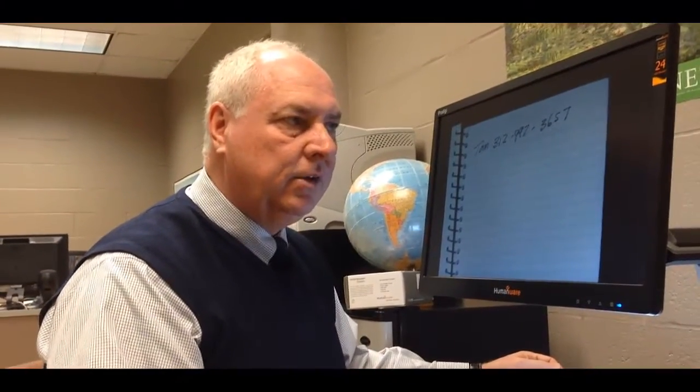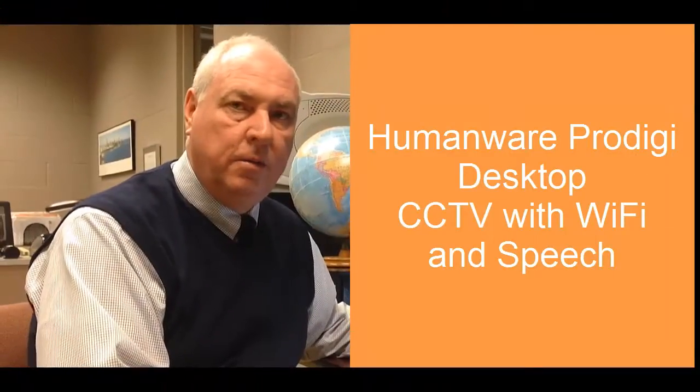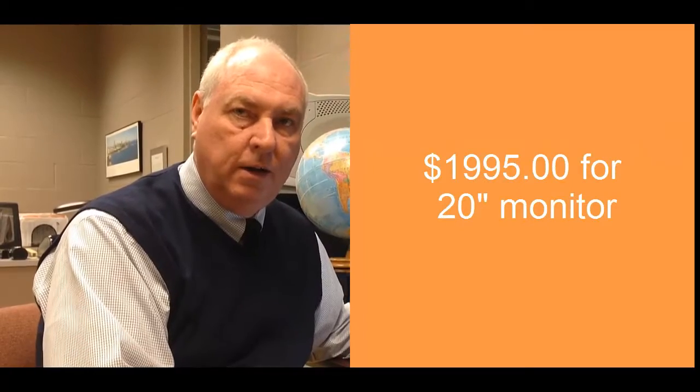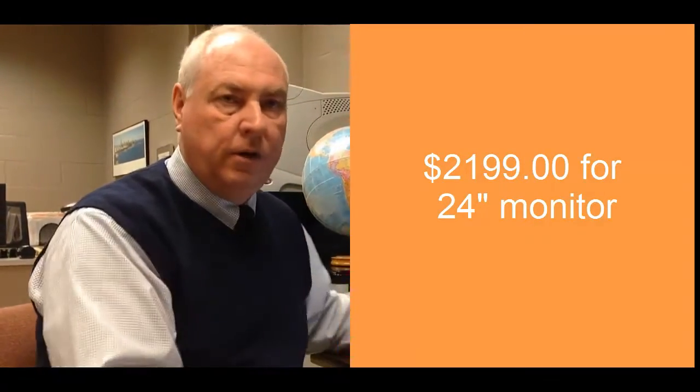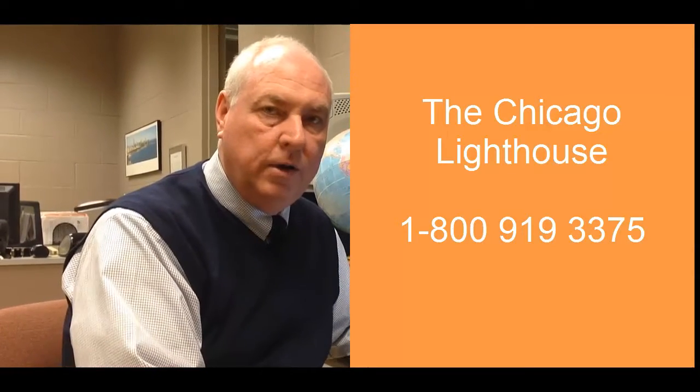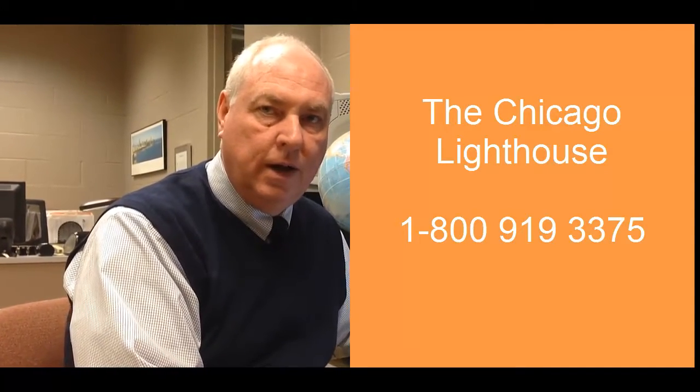The Prodigy really gives you a lot of alternatives and we're really glad about all these choices. Again, this is the HumanWare Prodigy Desktop Unit. The retail price is $19.95 for the 20-inch model and $21.99 for the 24-inch model. We are here at Chicago Lighthouse to be able to do demonstrations. If you'd like to come in here or our Glenview location, give us a call at 1-800-919-3375 and that will put you in touch with the store. Have any of the staff connect you to myself or Luke or Eric and we can show you the technology that would be best for your situation. Thank you very much.